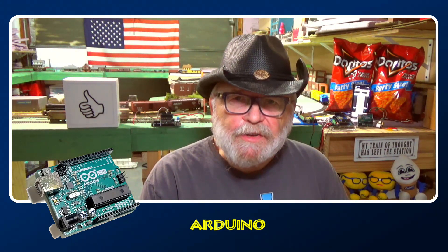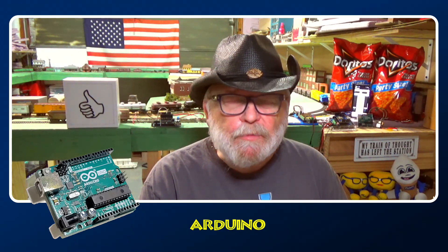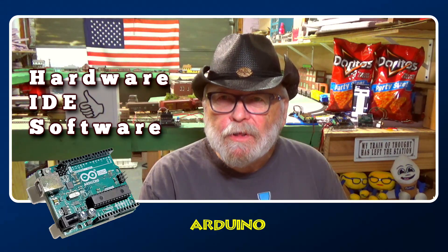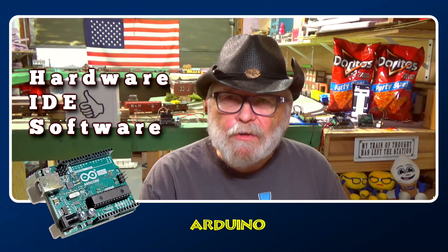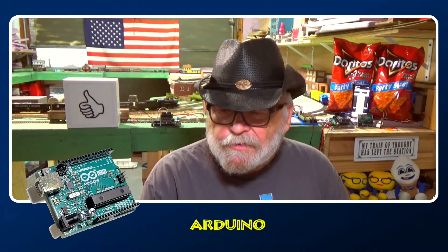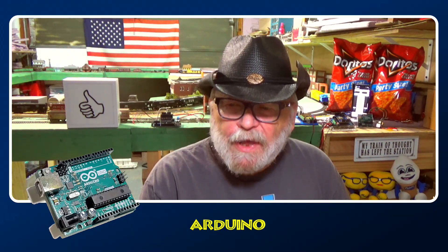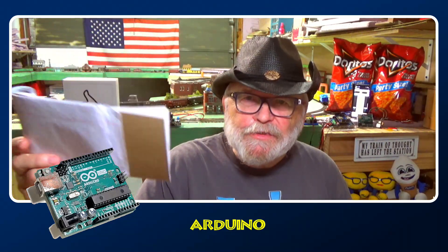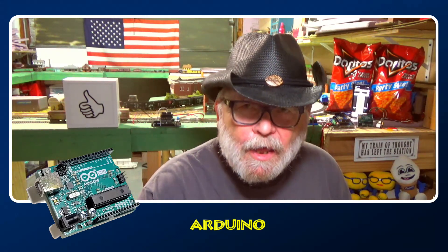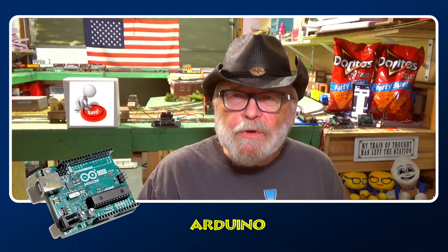Arduino is a number of devices such as the Uno, Mega, and Nano. You may have recognized those names. And it's also software. It's comprised of the hardware, the IDE, and the software. The IDE is an integrated development environment — that's just like the sketch pad right here. And the software is the sketches which you write down on the sketch pad. Most of the sketches have already been written, so you don't have to worry about writing code or anything like that.